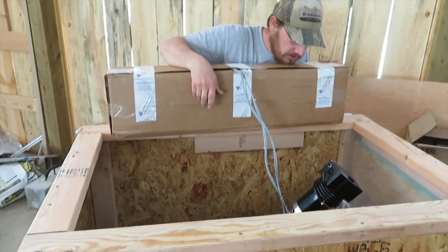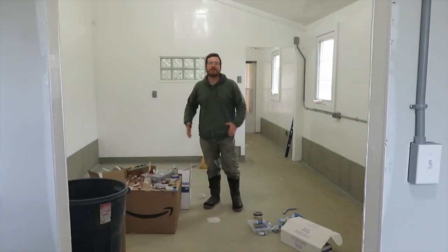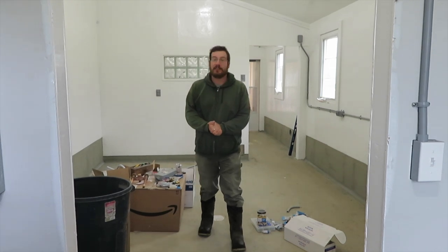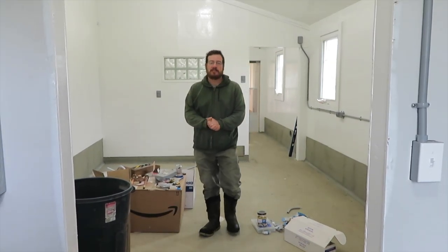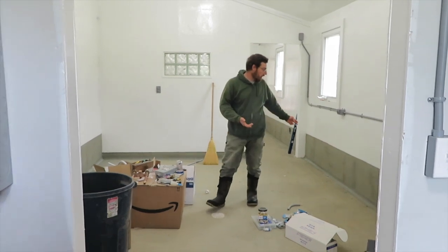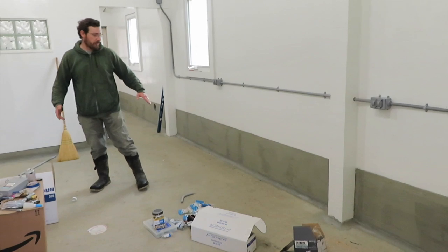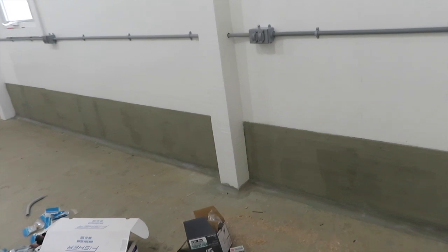This is our 30 gallon batch pasteurizer. We have been really busy in here and we haven't done a lot of filming, so we thought we'd catch you up on what you missed. I guess we should start from the ground up. Along the floor, we did parging on the bottom and coving where the wall and the floor meet. I'm very pleased with how that turned out.